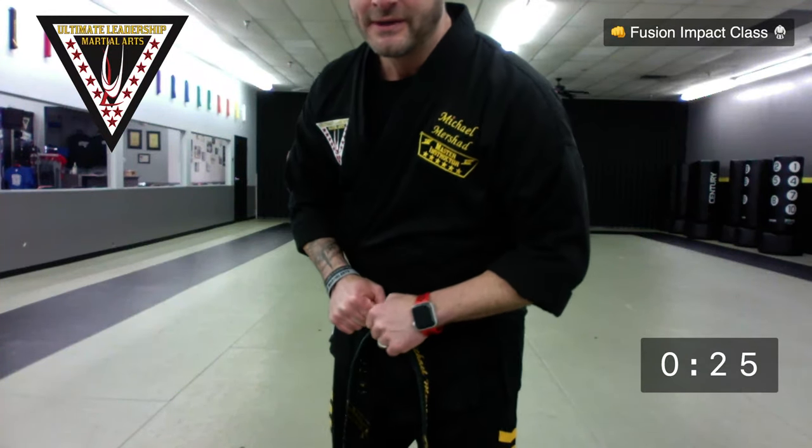Let's start bowing in. If you're an adult and you feel silly saying the words, you don't have to say them out loud — you can think of them in your head. Face front, strong bow. Academy Tenets with me: I will demonstrate leadership, strength, commitment, knowledge, respect. Sir. One more strong bow. Ready stance, arms in a circle. We're going to get ten jumping jacks together. Ready? And go. One sir, two sir, three sir, four sir, five sir, six sir, seven sir, eight sir, nine sir, ten sir. Good.